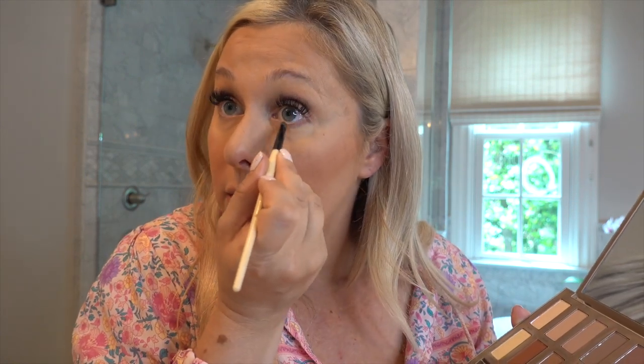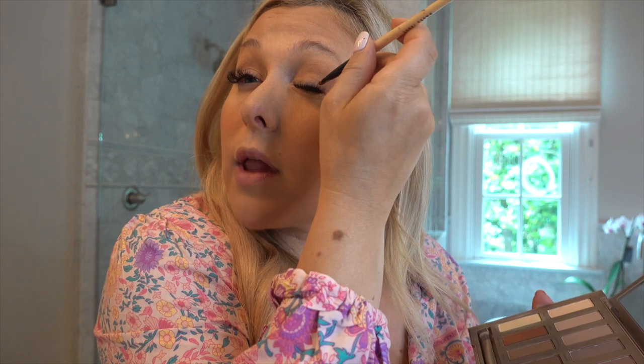I take a little brush and dust off underneath so I don't get any fallout on top of my cheeks. If you wanted to go in with a darker color in your crease you could, but I'm keeping it light today. I'm going in with the Instinct shade to line the bottom of my eyes — I don't usually use a black or dark liner on the bottom. Then I'm using a little bit of the shade Lethal just to do a quick soft powder liner on the top.